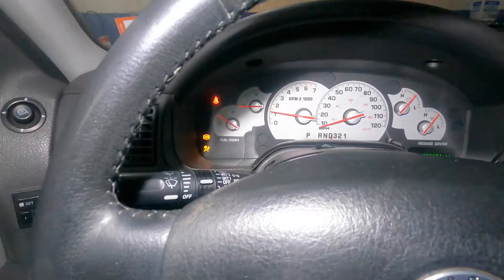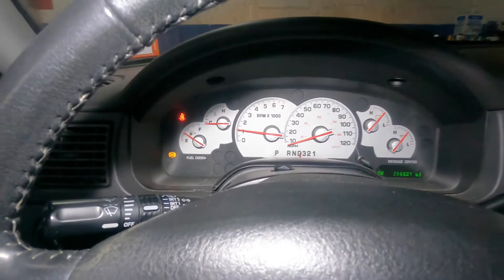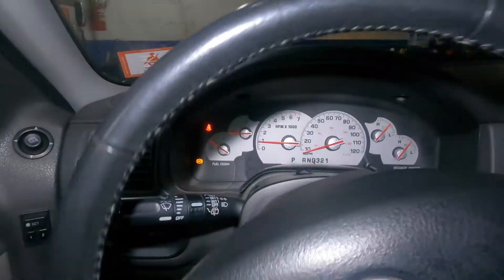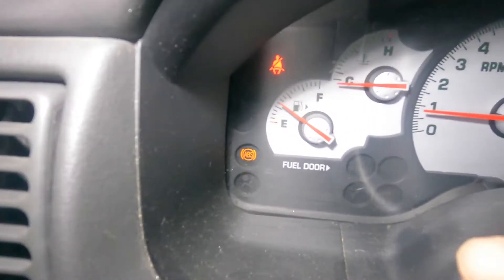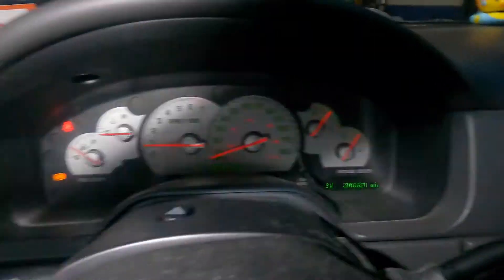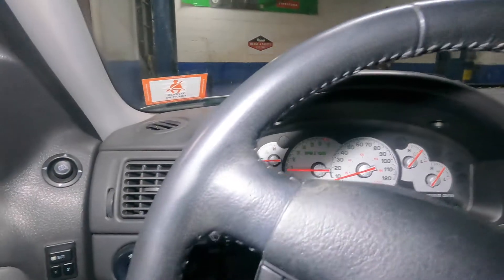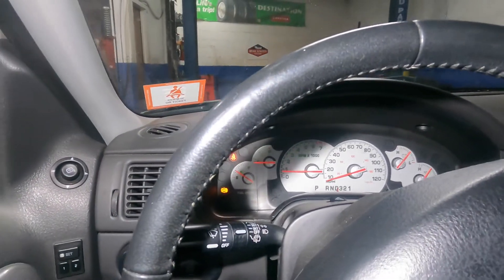The ABS light is still on — that might be because there's a code stored in the system. But if you drive it around you'll see the other lights are gone. Only the ABS light is there right now and nothing else, so I'm gonna put my scan tool on and get rid of the light.